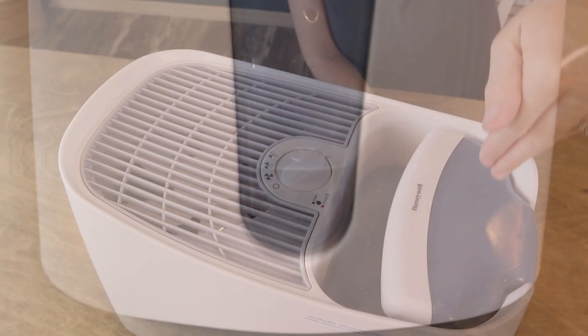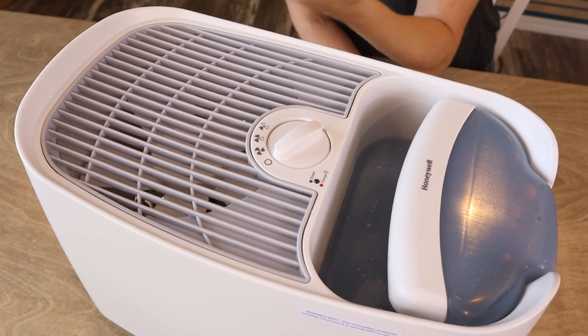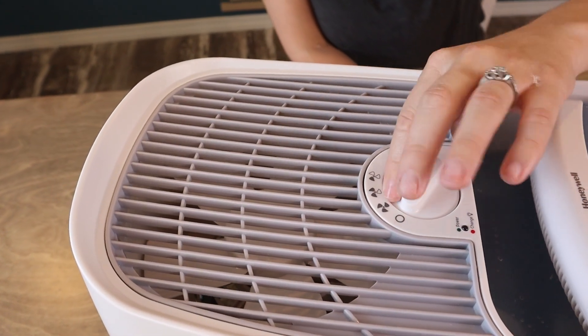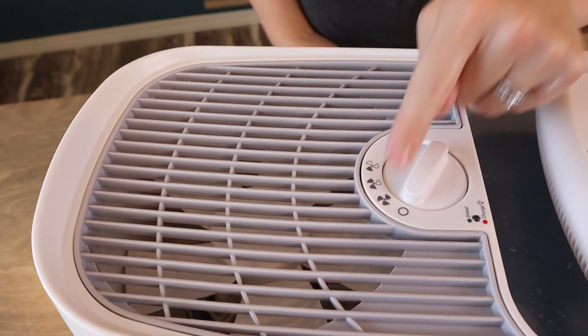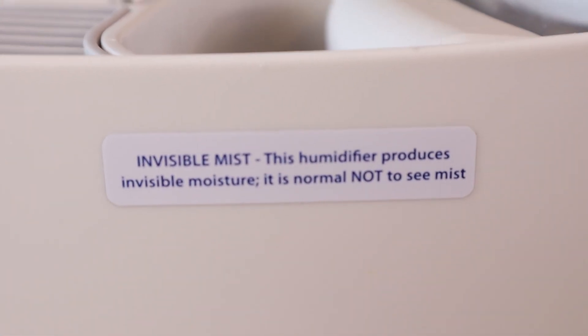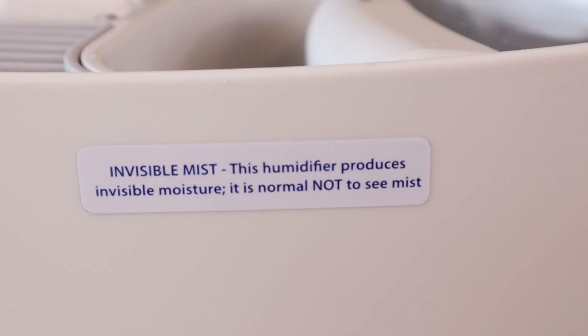The way this works, the water goes down and then it comes back up through this filter and that cool moisture comes out. There are three fan settings: one, two, and three. On all of them, it is invisible moisture, so you're not going to see that cool air coming out.